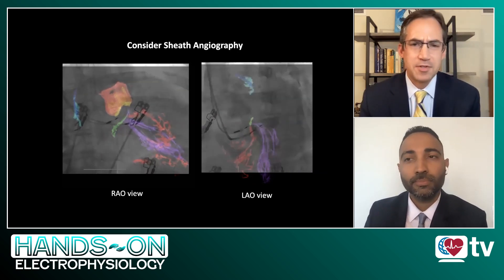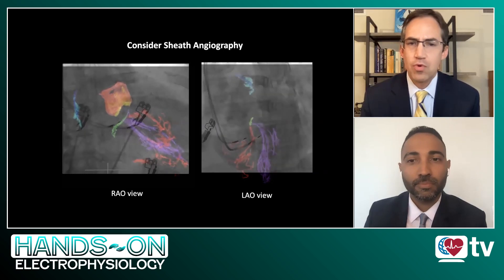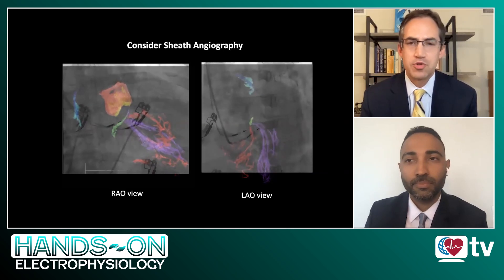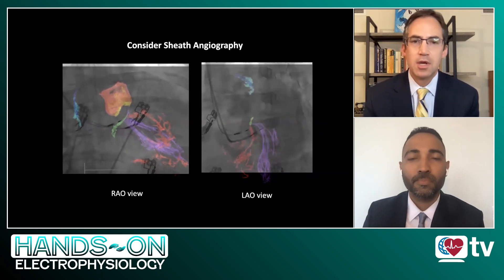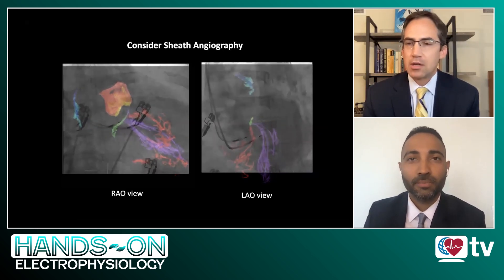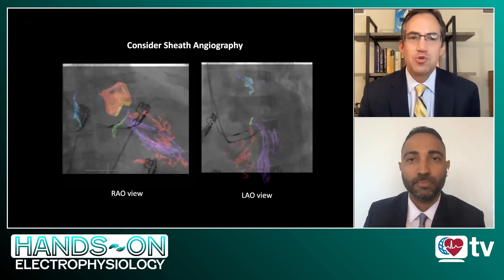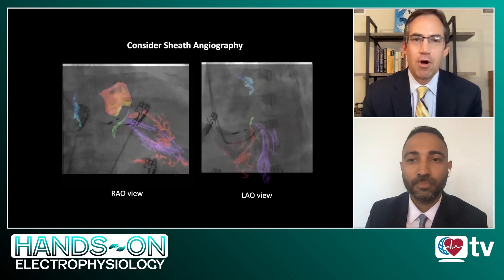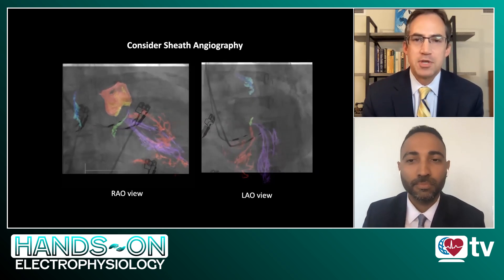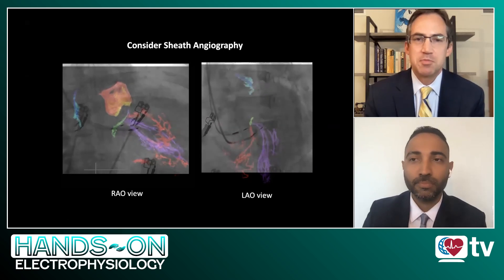This has been fantastic, Dr. Sharma — incredible visualization and really helpful guidance for folks who are interested in learning and employing this technique in their practice. You're obviously a clear expert in this procedure. I want to ask you: if there were top three tips you had for our audience here at HeartRhythm TV about left bundle branch pacing, what would those top three tips be?